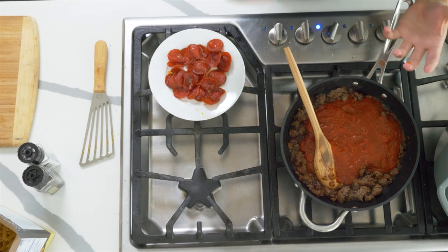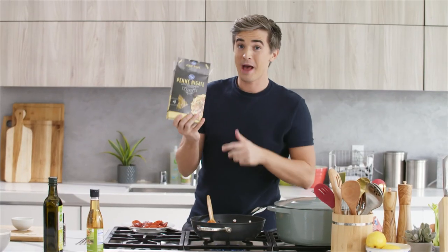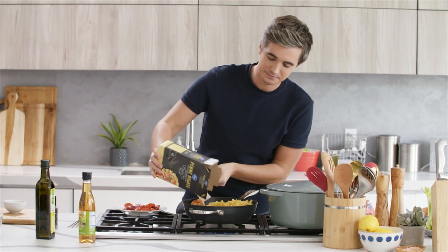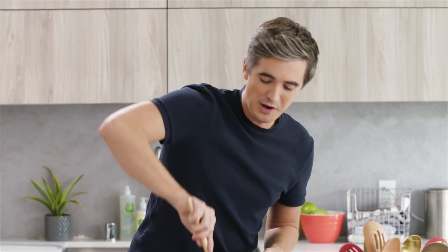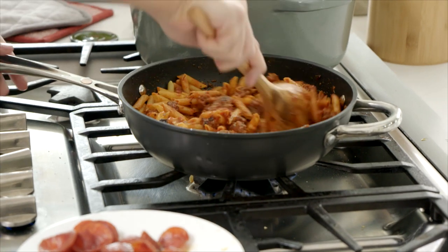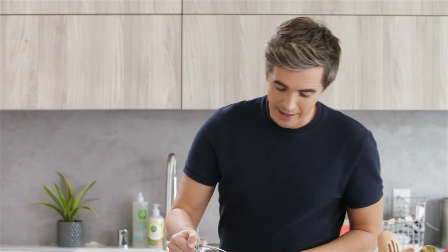It's there and good to go — stir that through. To this beautiful meaty sauce, we're going to add our Kroger Pasta Penne straight into the pot. Give it a good stir. Once you have that dried pasta in there and nicely coated in the sauce, I'm going to grab about four cups of water and add that straight to the pan.